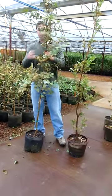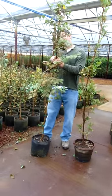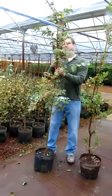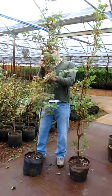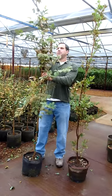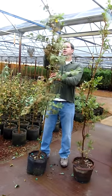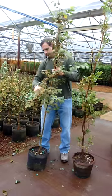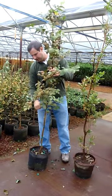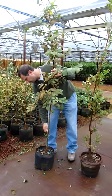Most things have a fiberglass tree stake on them here in liner production if they're a single stem. When we take them to the field, we immediately work and prune the top of the tree and then put it to a fiberglass tree stake also. All of our shade trees and most all of our single stem ornamentals are grown on a fiberglass tree stake in both liner production and the field.